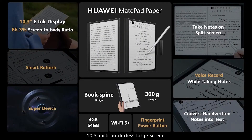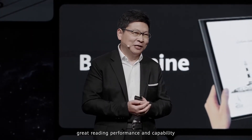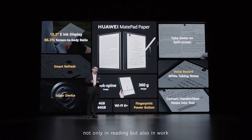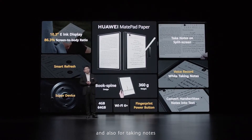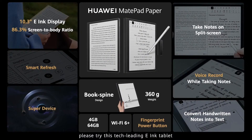The 10.3-inch large screen delivers the best reading performance and reading capability — not only the best performance for reading, but also for work and taking notes. Please experience this leading e-ink tablet technology. The MatePad Paper is priced at 490 euro, and includes the M Pencil and a cover.